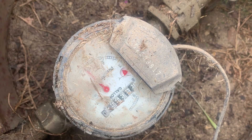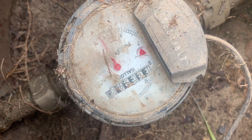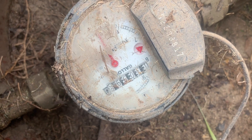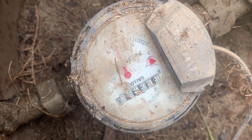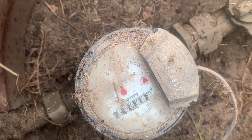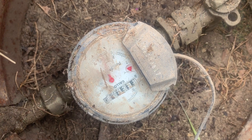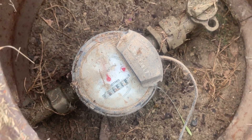The water on the sprinkler system is on at a slow rate, and you can see that the triangle is turning, so we know we have water running. One thing we want to be aware of is if there's something inside — a toilet running, a shower, or a faucet — we want to make sure all the water is turned off in the house.